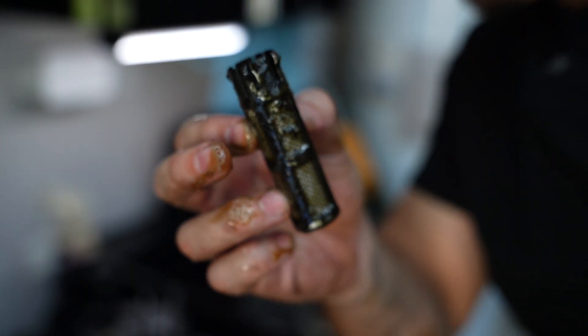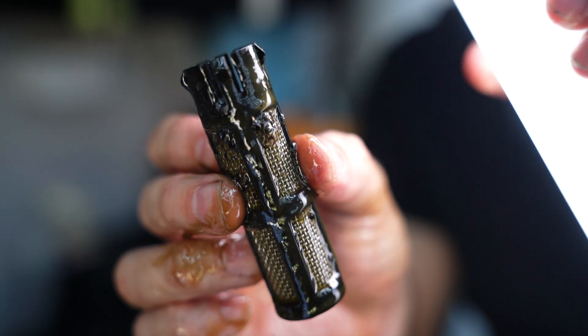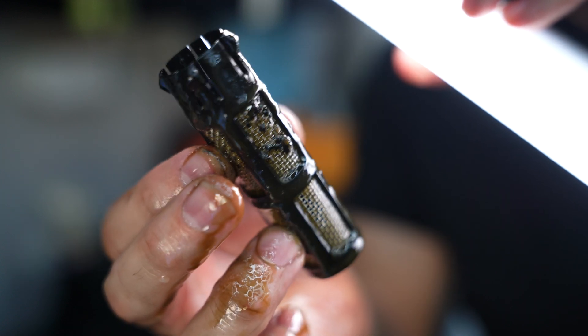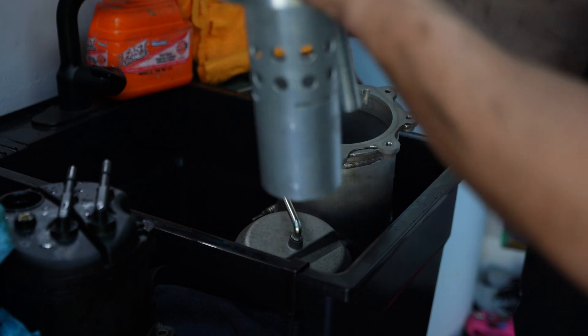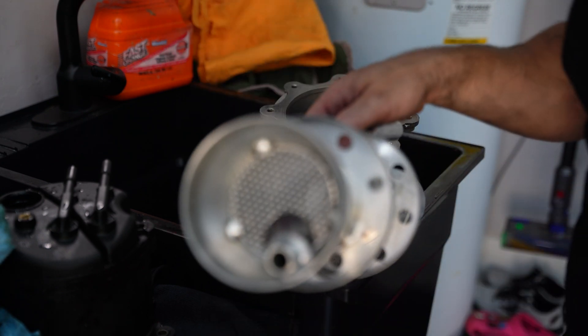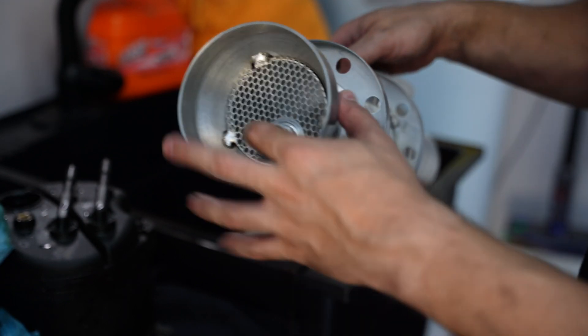This thing is absolutely loaded with grime — this is exactly what I don't want running through my motor. Now installing the baffle: I initially had it wrong. The actual flange is on the top side — I probably should have checked that before. Let's try this again with the correct orientation.